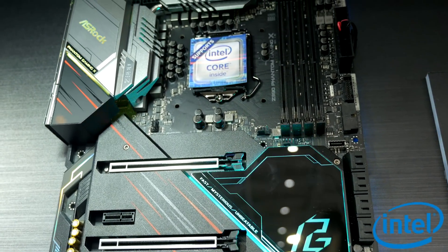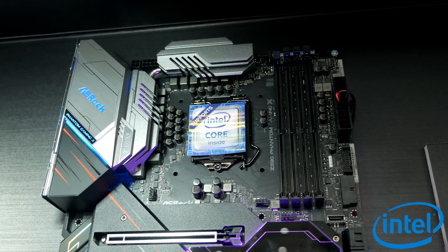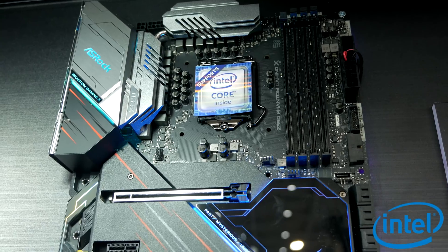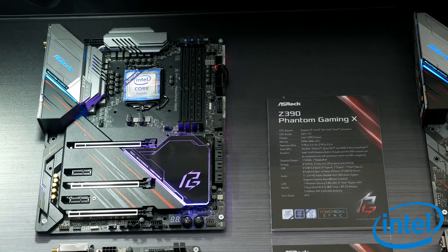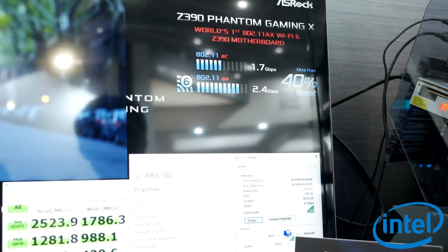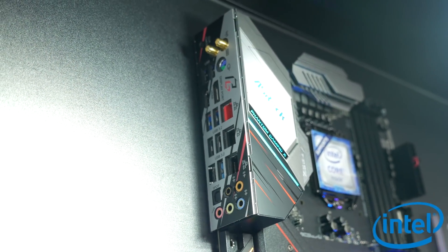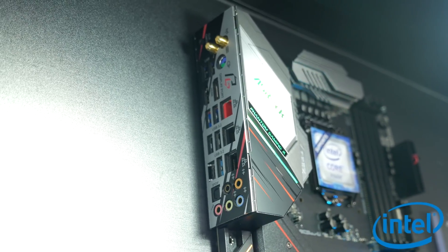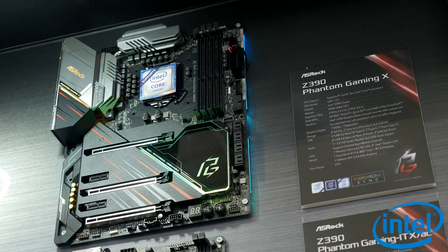I also checked out ASRock's refreshed line of Intel Z390 motherboards, especially the Phantom Gaming X, which really caught my eye. The Z390 Phantom Gaming X is a high-end Z390 — the world's first to feature 802.11ax Wi-Fi 6, which is about 40% faster than 802.11ac. It comes with a 14-phase VRM and it looks awesome. With the RGB and everything, the Taichi Ultimate is much more subdued by comparison, more subtle. This one's a lot more out there and I do really like the look of it.